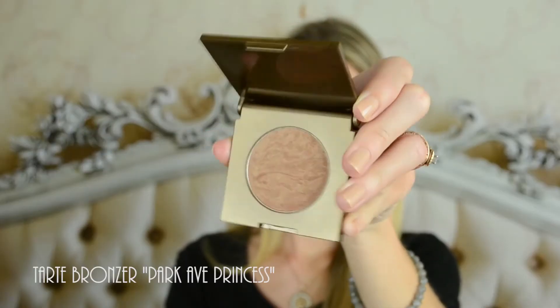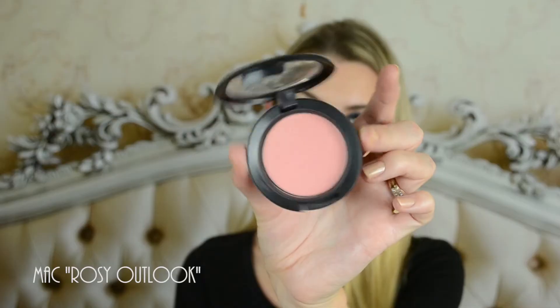For my bronzer today I'll be using Park Avenue Princess by Tarteist. Pinky blush by MAC in Rosy Outlook. And a highlighter by MAC in Soft and Gentle.